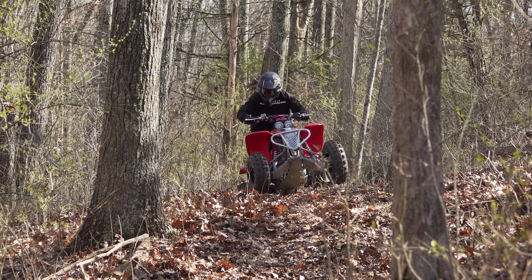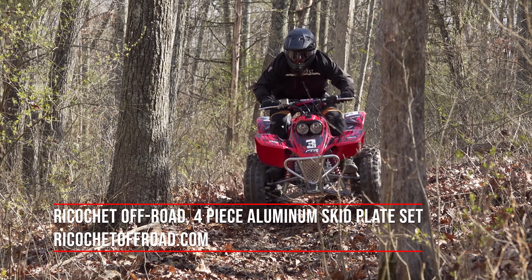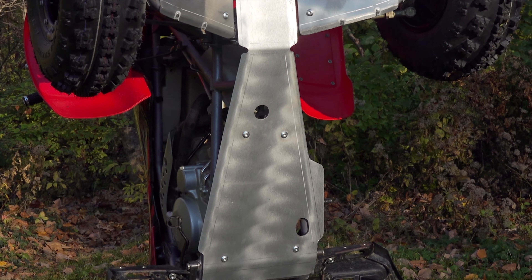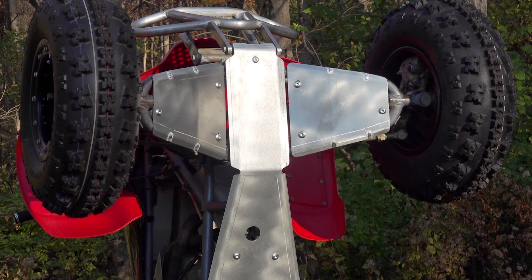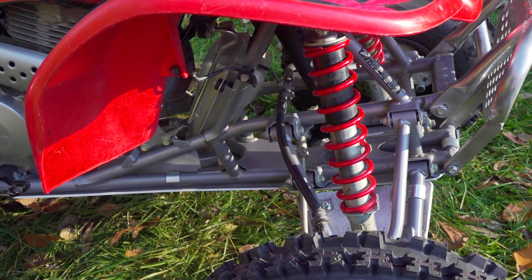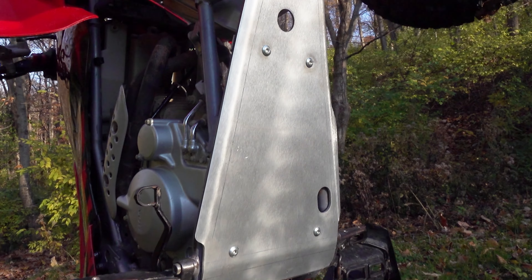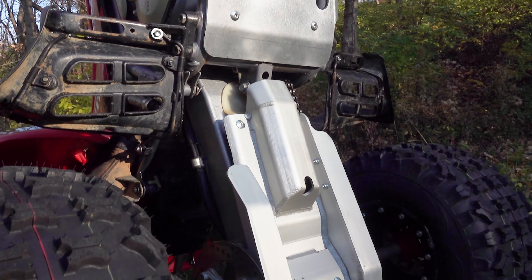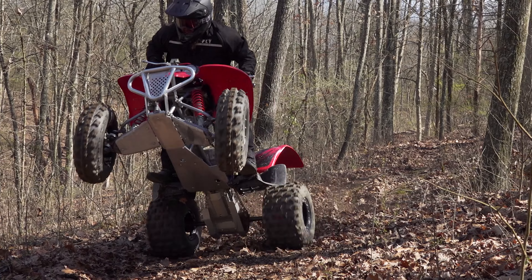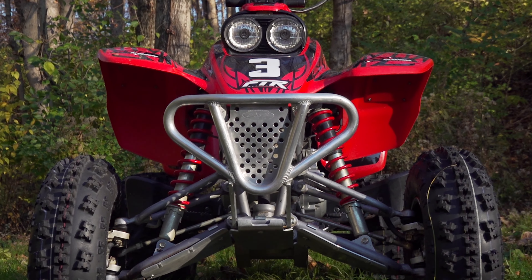We installed a four-piece skid plate set from Ricochet Off-Road to keep the underside of our A-arms, frame, and swingarm protected. Made in the USA, they're constructed of 3/16-inch thick 5052 H32 aluminum. The A-arm guards and frame skids are held in place by aluminum clamps with Torx fasteners used on the entire set. Their rounded edges help prevent snagging on trail obstacles. The swingarm skid plate's construction is especially gnarly — a good thing, as it will take the most punishment. They're available in a bare aluminum finish or powder-coated a number of colors to match your machine.